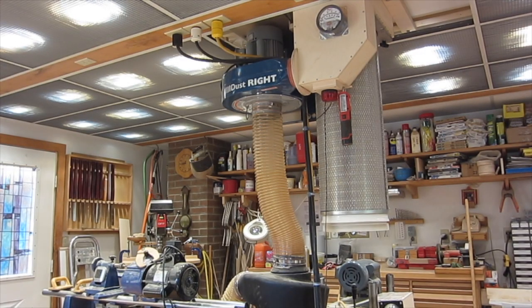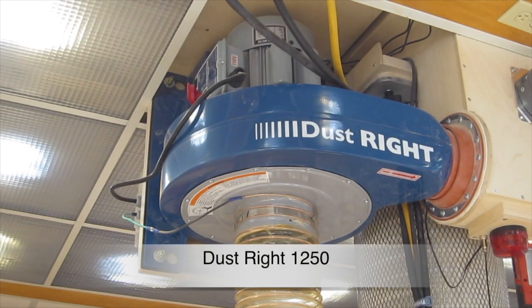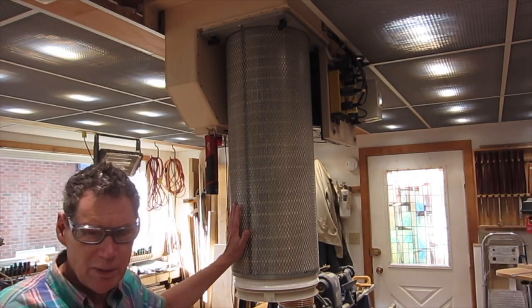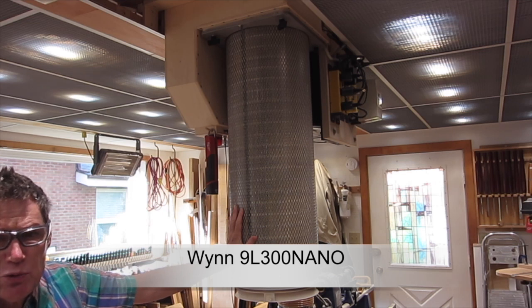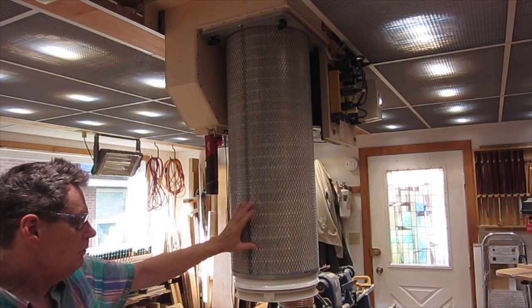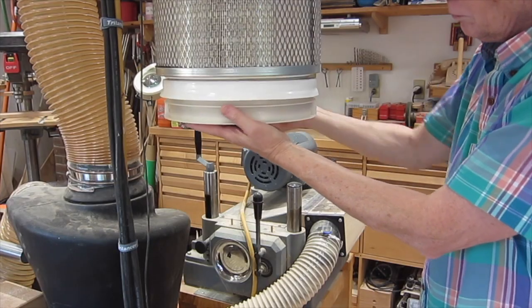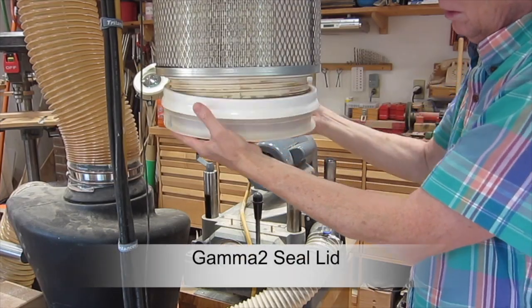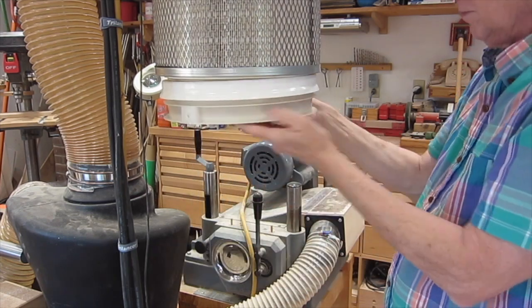The blower and the canister filter hang from the ceiling. This is a one and a half horsepower blower — that's the minimum I would recommend. This filter is made by Wynn Environmental; it has a MERV 15 dust rating, which is very good, and it has a large surface area which allows the air to flow through freely. This dust pan is made from a gamma lid, so it's easy to put on and off for cleaning.